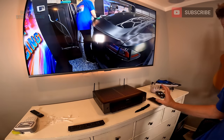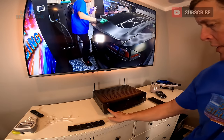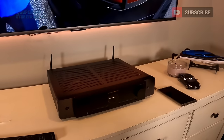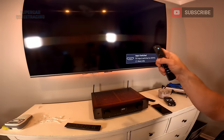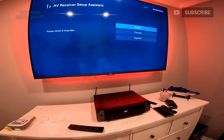Here is the remote control for the Cinema 70S. We have the receiver plugged in and we have power to the remote control. Let's go ahead and power it on — it did come on. On the front it does say Marantz, really cool looking display. We should see the setup for this — and we do. We have the setup on the screen now for the receiver.